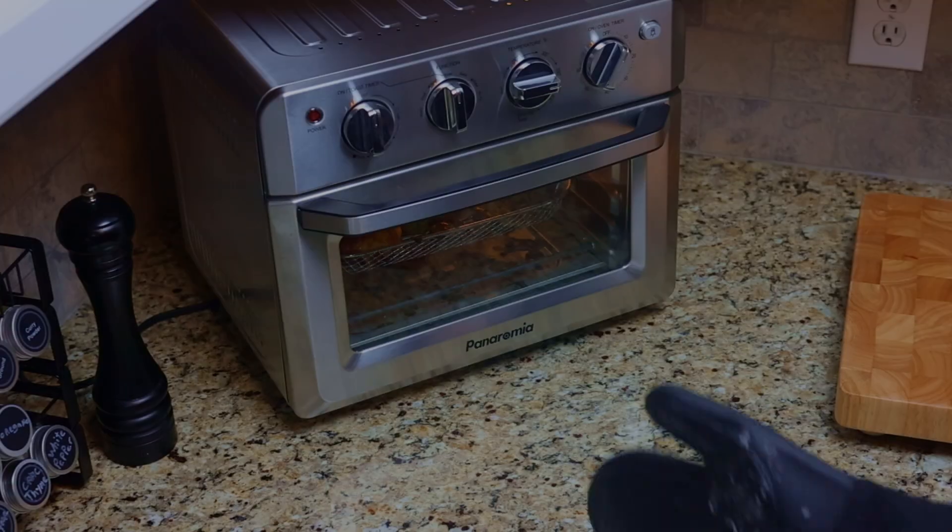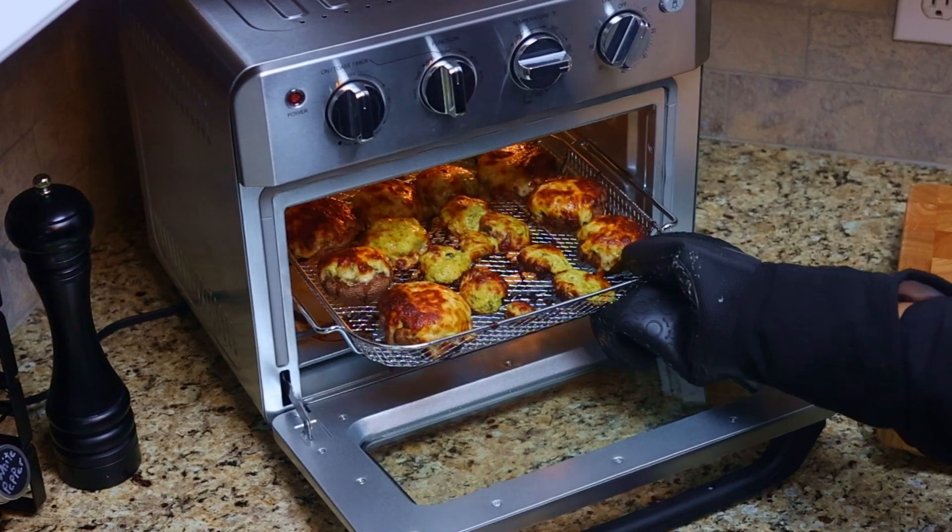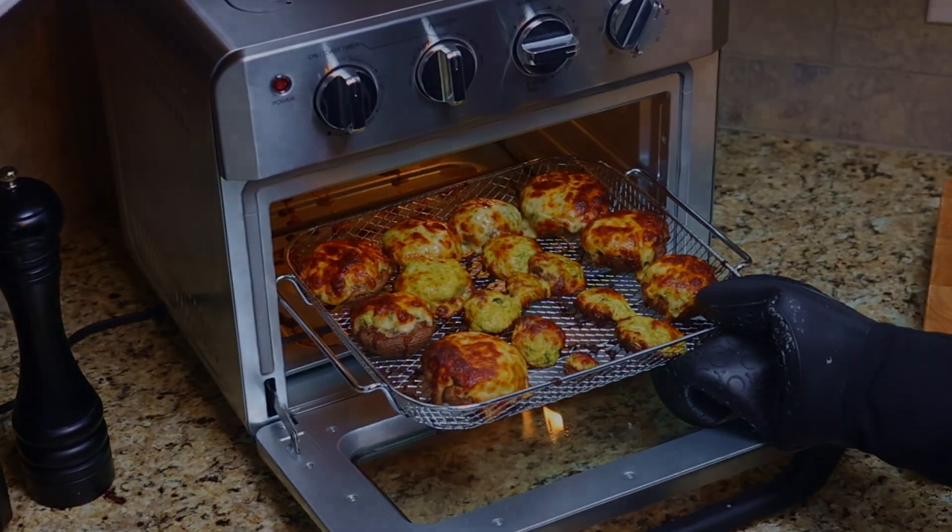After 20 minutes of cook time, the mushrooms should be a nice golden brown. Remove them from the oven and allow them to rest for five minutes and you're ready to serve.